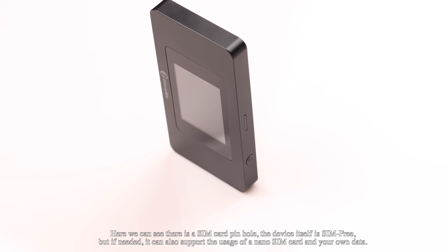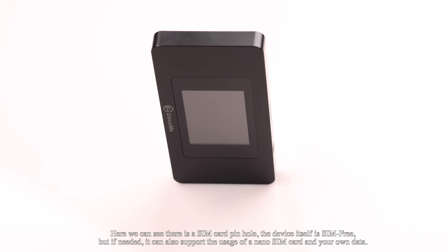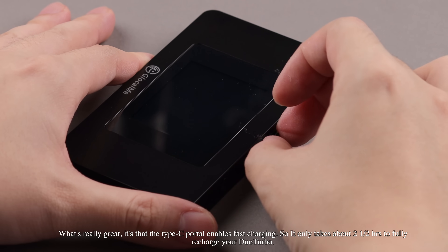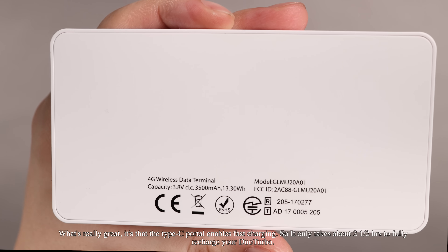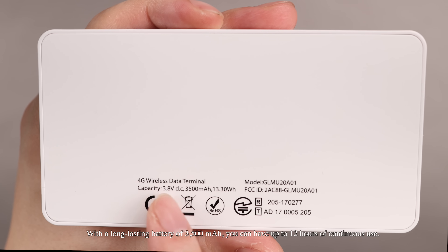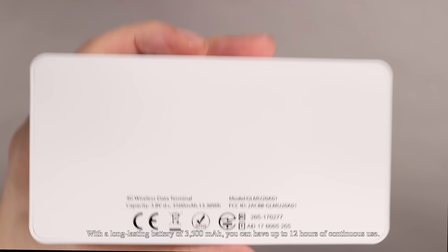Here we can see there is a SIM card pinhole. The device itself is SIM-free, but if needed, it can also support the usage of a nano SIM card and your own data. What's really great is that the Type-C port enables fast charging, so it only takes about two and a half hours to fully recharge your Duo Turbo. With a long-lasting battery of 3,500 mAh, you can have up to 12 hours of continuous use.